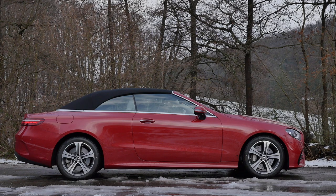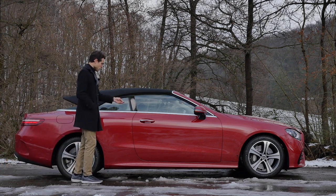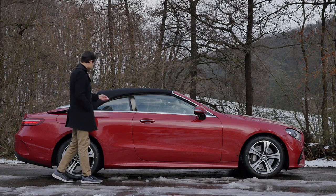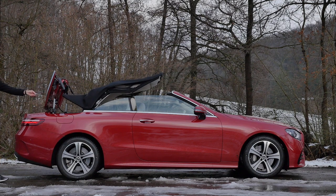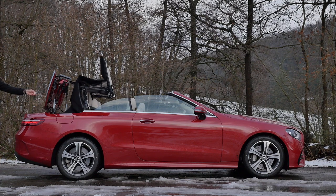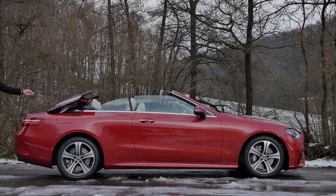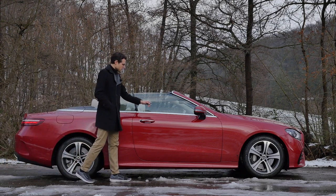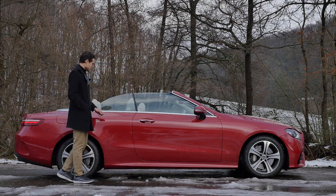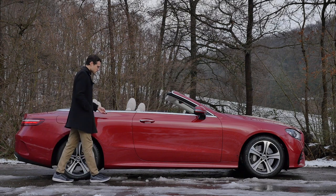What's also cool is that when you hold the key fob here with the opening button, you can remotely — though you have to stay close to the car for safety reasons — open the convertible top. That's really fancy, and it works up to a speed of 50 kilometers an hour. You can also lower the windows with the key.